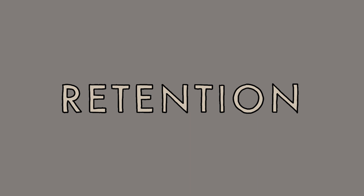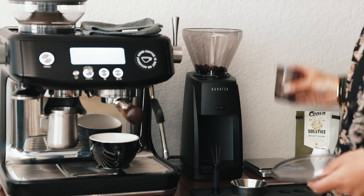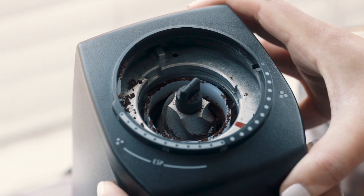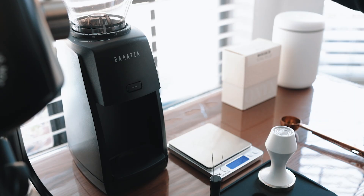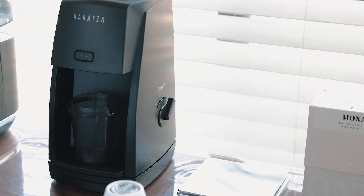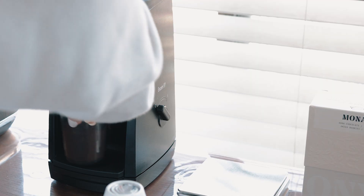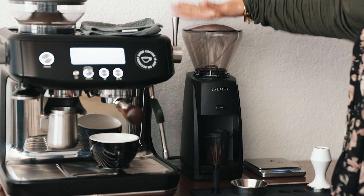Let's talk about retention. Right out of the box, the Encore ESP retained a couple grams of coffee — meaning not all 18 grams I put in came out. I'm not exactly sure why grinders retain more when they're brand new; maybe burrs need to be seasoned, kind of like how cast iron pans need to be seasoned to become nonstick. After grinding just two or three doses, I noticed a significant shift in retention. The first time using the grinder it probably retained around 3 grams, but by the third time it was retaining about 2 to 3 tenths of a gram. Every couple doses, the grinder does spit out those retained grams.